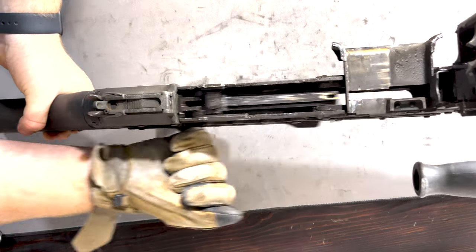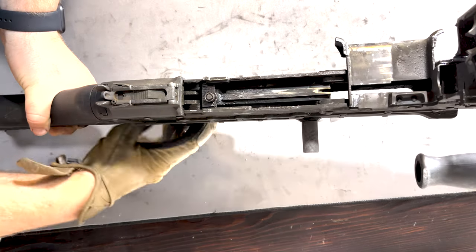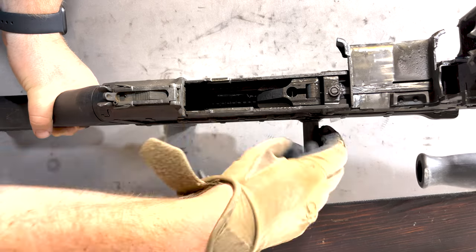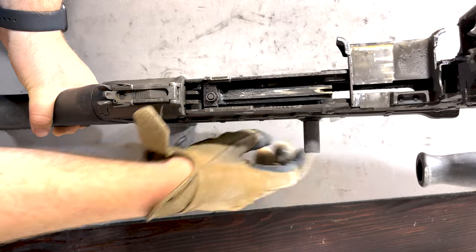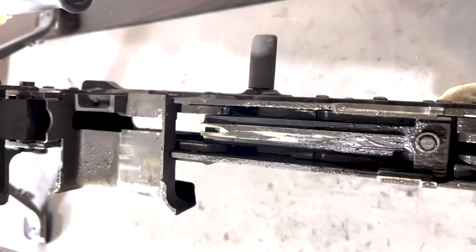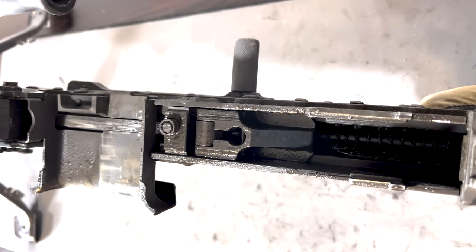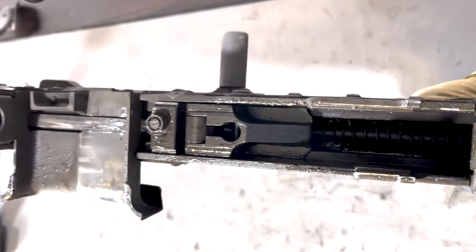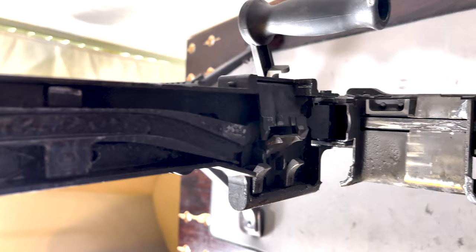One thing I noticed as soon as I brought it home is how sluggish the bolt is. You can hear that slow little chunk right there — I knew that something was up. Obviously we were going to clean it anyway, but I could tell that it was absolutely disgusting, and no surprise, it was.